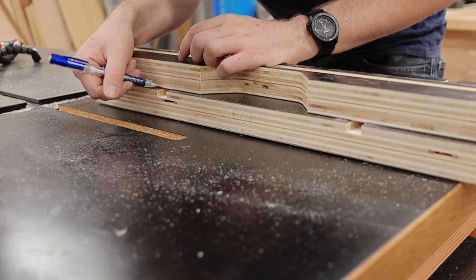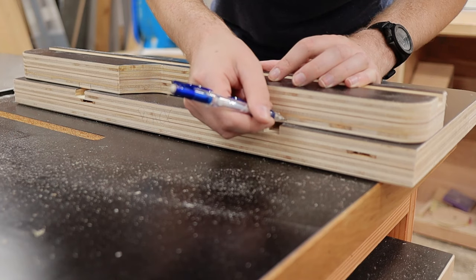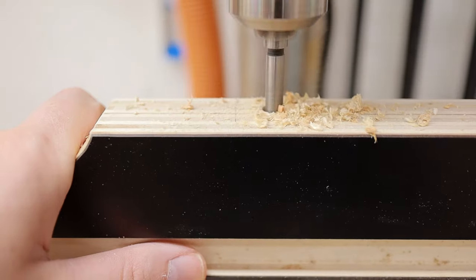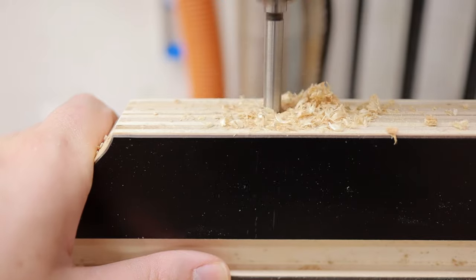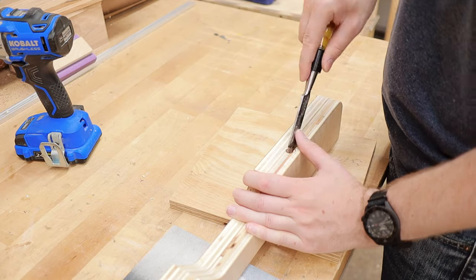The next looming disaster was the hardware. I transferred the location of the T-track to the fence so that I could create the slots that would hold the bolts and knobs. Then, using a Forstner bit, I drilled out a bulk of the material from the slot area and cleaned it up with a chisel. You can also use this technique for mortises too.